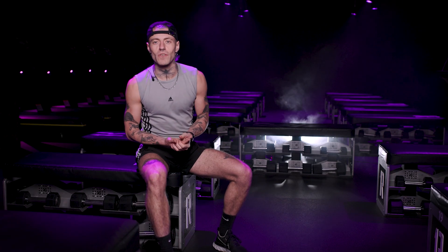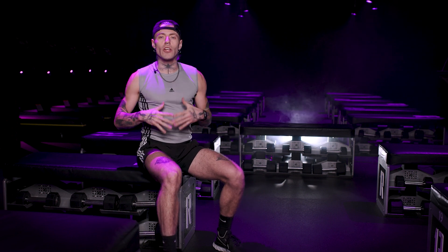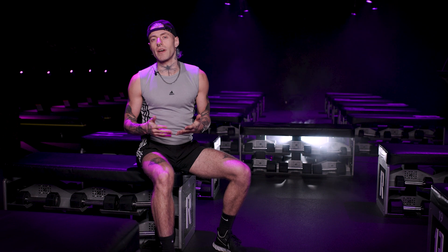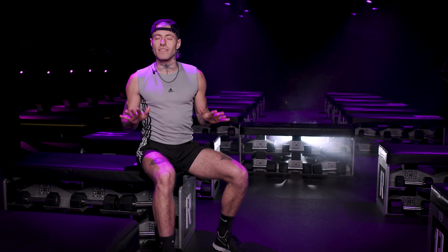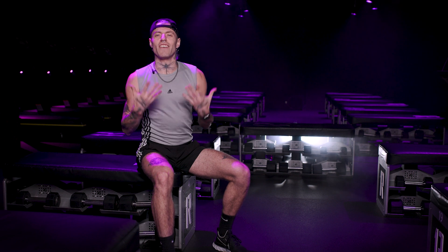So the first part of your cool down I'd always recommend is just giving yourself a chance to settle. That heart rate's high, your body's warm, and you're a lot more prone to injuring yourself if you start stretching straight away. So take a few deep breaths, give yourself a chance to settle, take a moment to appreciate your mind and body for what you've done, and then you can start stretching.